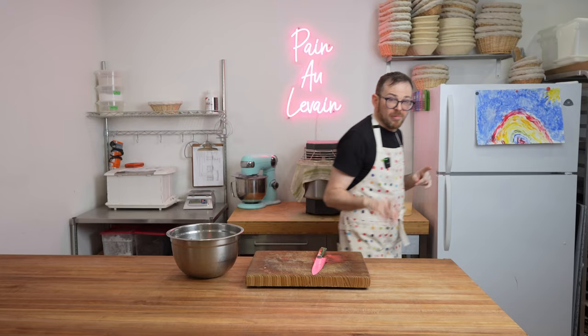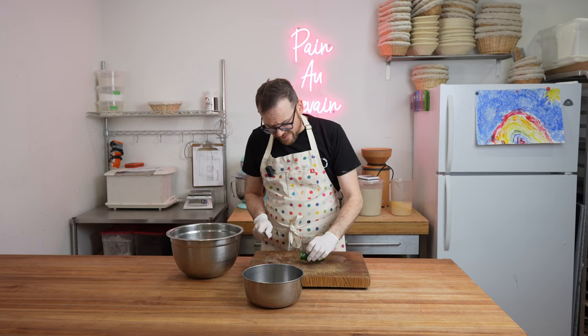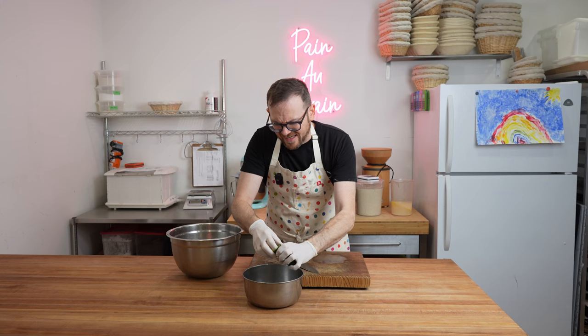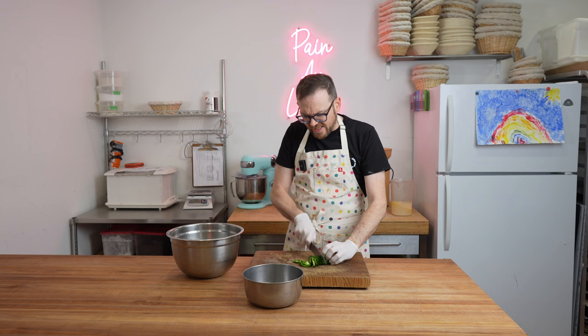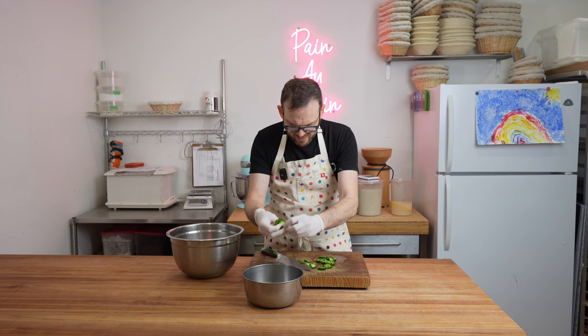Gloves on — gotta protect yourself. Slice off the top, try not to waste anything, then pull out the core piece. Because I like it spicy, I'm going to keep the seeds and everything intact. If you have a really big piece of core you can pop it out, but I'm not too worried about that. Slices like that are totally fine for me.